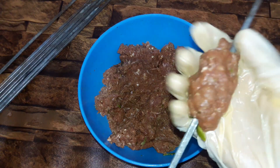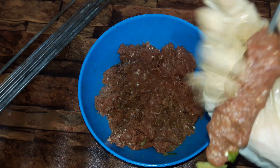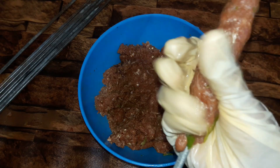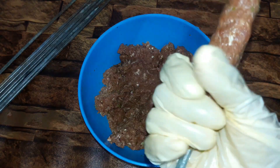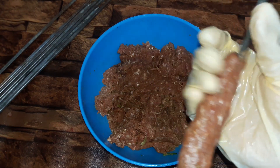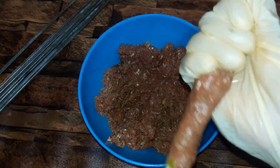Now we take the meat mixture and put it onto the seekh. We press it with our hands to spread the mixture evenly along the seekh.